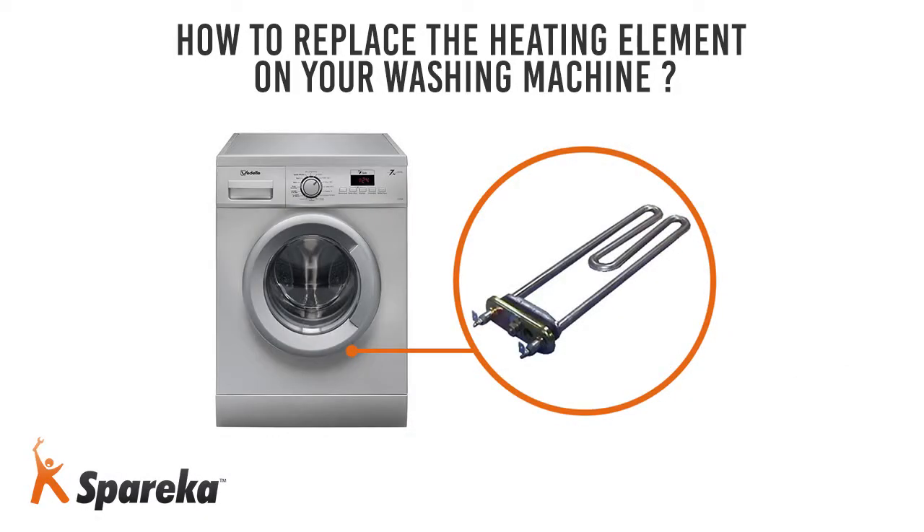Hello and welcome to Spureka. In this video, we will show you how to replace the heating element on a washing machine.